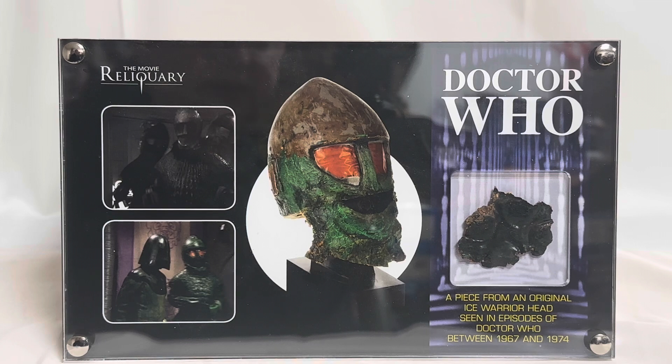On the right-hand side is the actual piece of the mask, which is sitting behind a window. And it says: Doctor Who, a piece from an original Ice Warrior's head, seen in episodes of Doctor Who between 1967 and 1974.